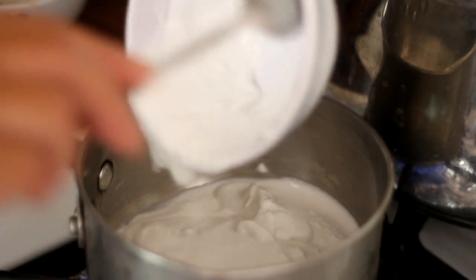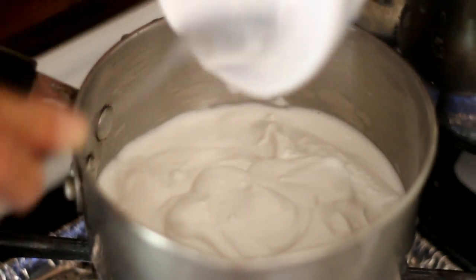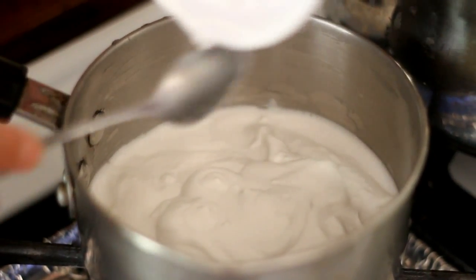To make the coconut sauce, put 1 cup of coconut milk in a saucepan, add a pinch of salt and 3 teaspoons of sugar. Mix using low heat.